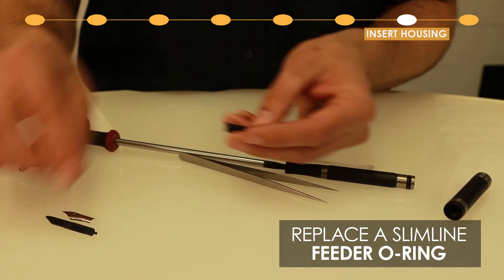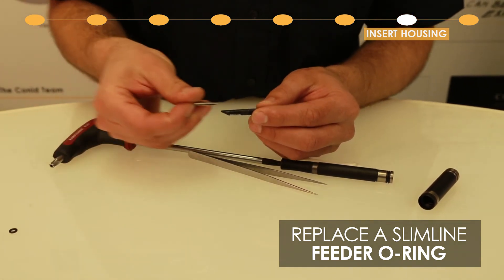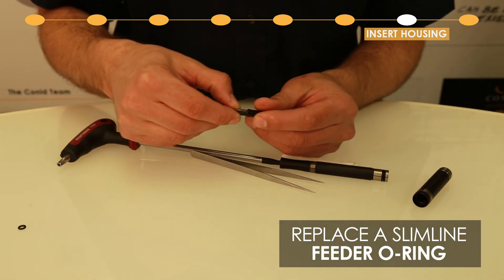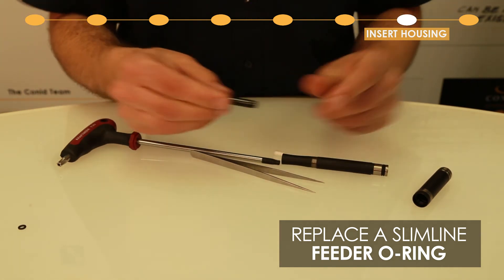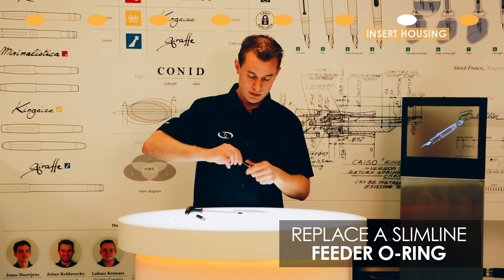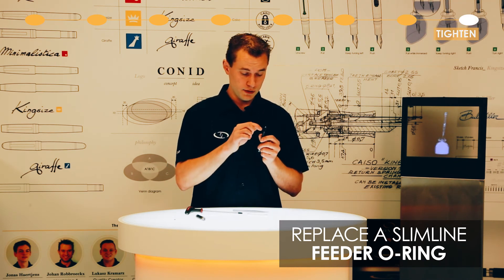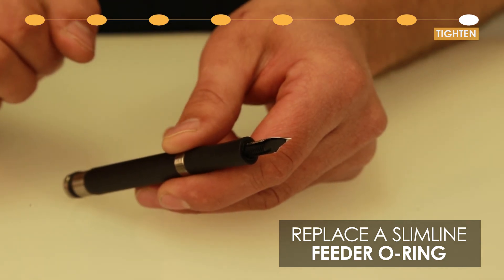Now reassemble the nib unit. Push it in all the way to the back, and now you can screw in the entire nib unit into your Slimline. Like so. Always make sure to check if the color of the nib unit is flush or almost flush with the grip section.